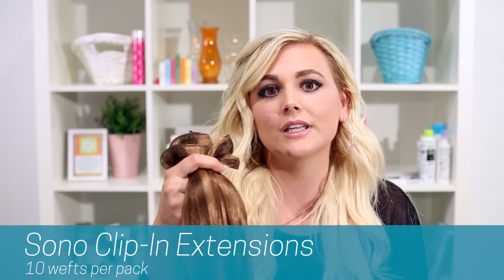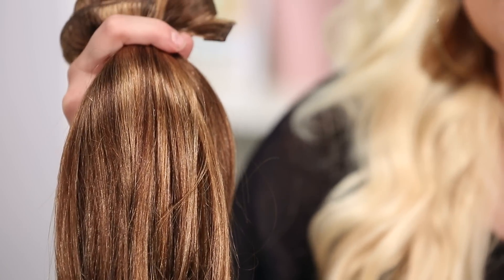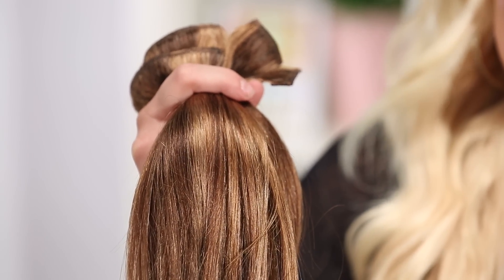The first type of extension we have is our clip-in extensions. Our clip-in extensions come with ten wefts, so it's a lot of wefts and you don't have to use all of them, but it makes it really nice for if you have really thick hair or wear your hair on one side — you can customize it any way that you choose. These come in 16 inches, 18 inches, and 20 inches, and we also have a variety of 16 different colors.